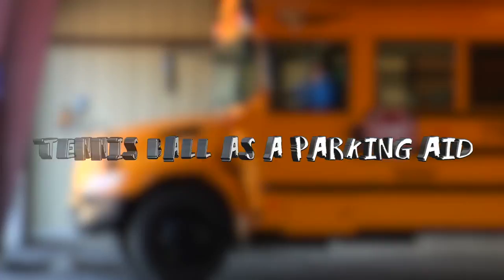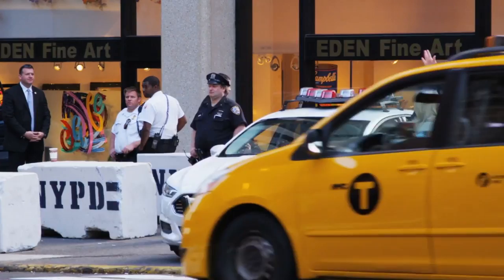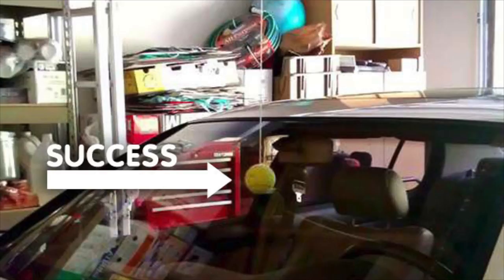#20: Tennis Ball as a Parking Aid. Do you have trouble parking in your garage? It can be hard to determine how far you are from the garage wall. The last thing you want to do is dent or scratch your car as a result of poor parking skills. The easier and best fix for this is to hang a tennis ball from the ceiling of your garage. For this DIY, all you need is a string or cord,